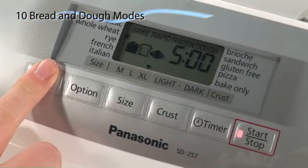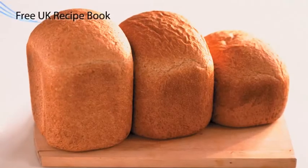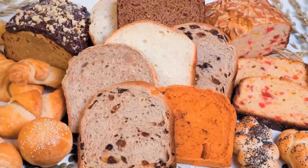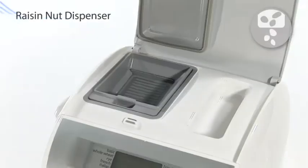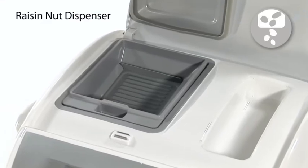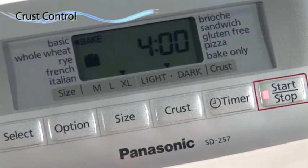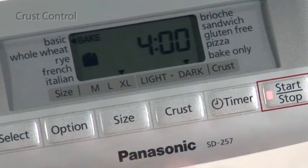A variety of bread and dough modes, together with a comprehensive recipe book included in the box, means you'll be sure to find the recipe for you. A raisin nut dispenser automatically adds additional ingredients to your recipe, while crust control allows you to select exactly how you like your crusts baked.